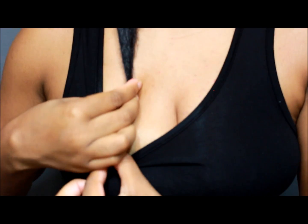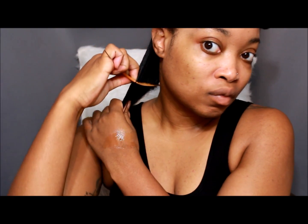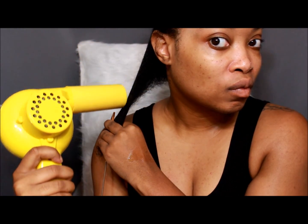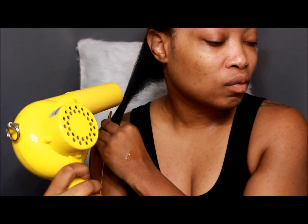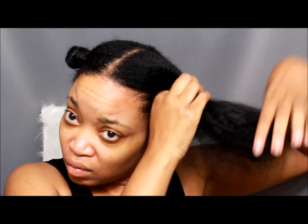This is the length check before I start to blow-dry. With a fine rat tail comb, I'm going to comb down and hold the end. I'm going to pull, stretch, and blow-dry up and down slowly.